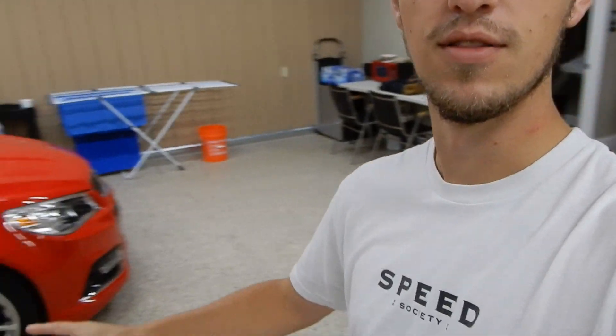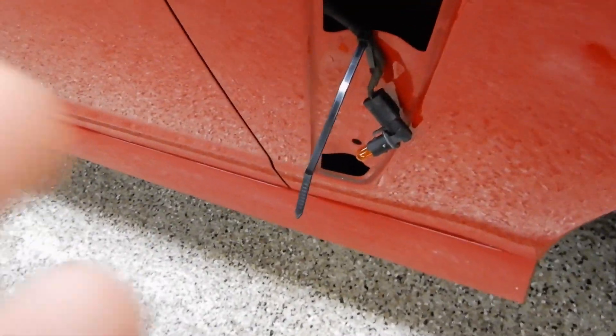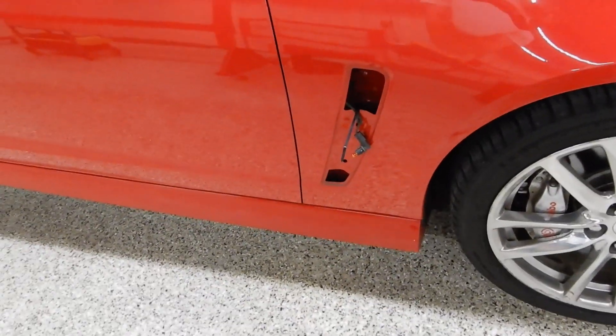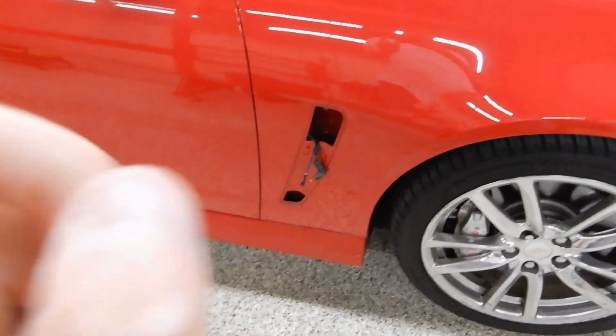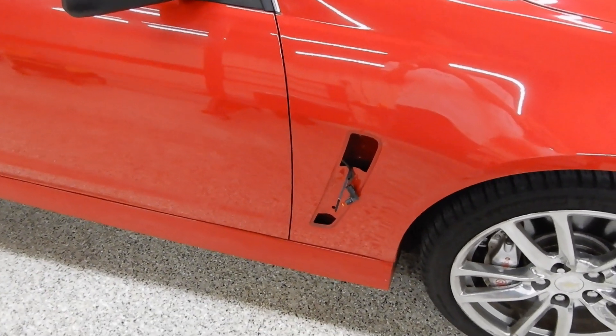For a long time I've been wanting to do this, but the side vents on the SS — as you can see, mine are removed. Since I bought this car I was like they need to be black or just something else instead of the chrome. There's just too much chrome. I'm a big fan of chrome but that just seemed like a little too much. A buddy of mine is actually wrapping them and I'll show you what they look like later.